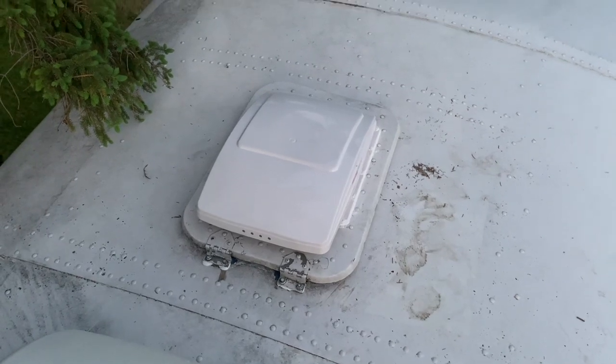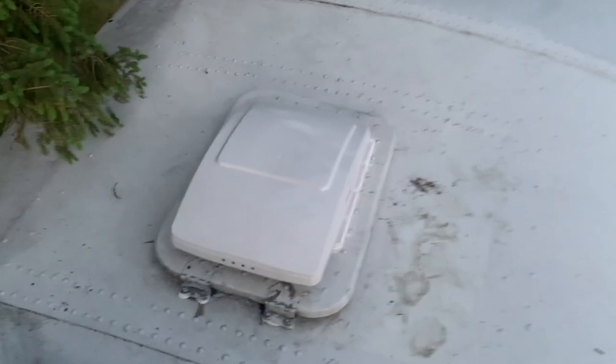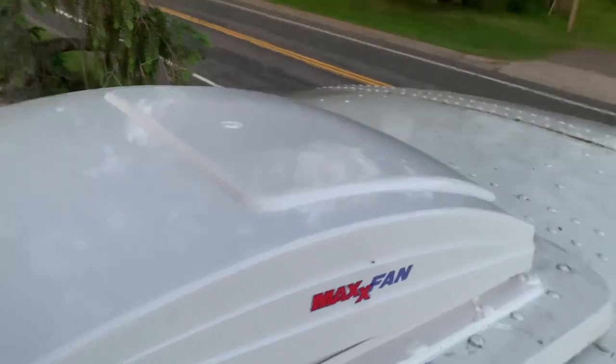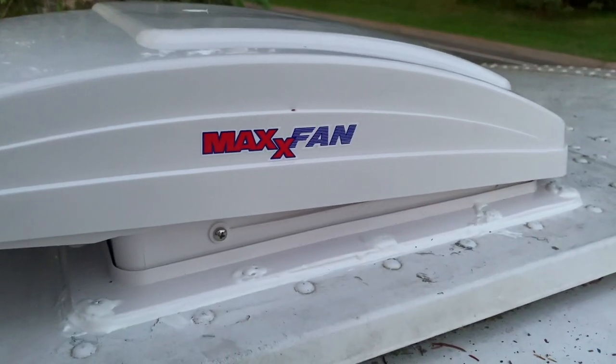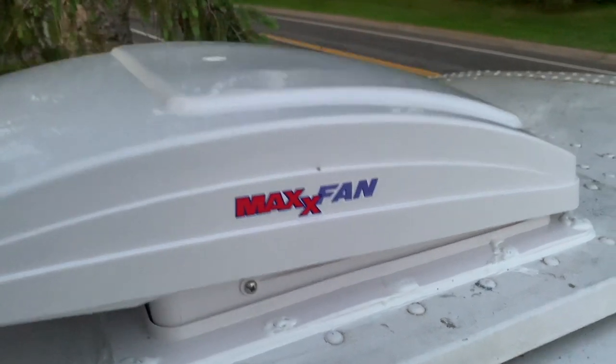It's getting late here on the next day, but I got the front one installed and that went pretty easily — no problems. Let's get a logo shot here. This is not sponsored, obviously — I'm not big time like that — just want everyone to know what I'm putting in here: the Max Fans. I am a big fan — as a father, I think I'm allowed that dad joke.